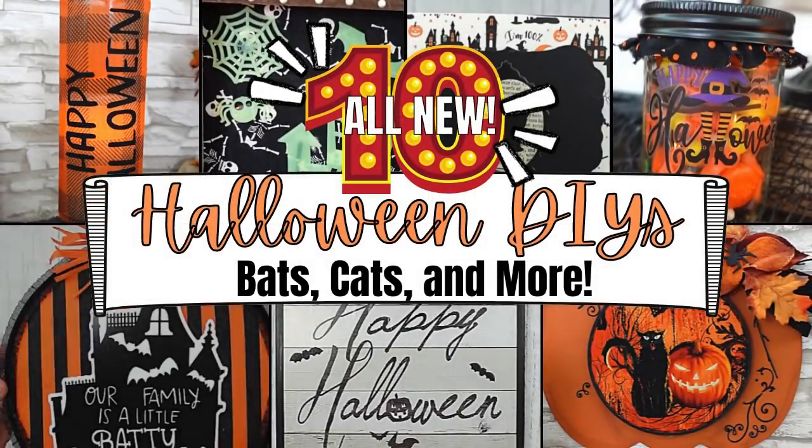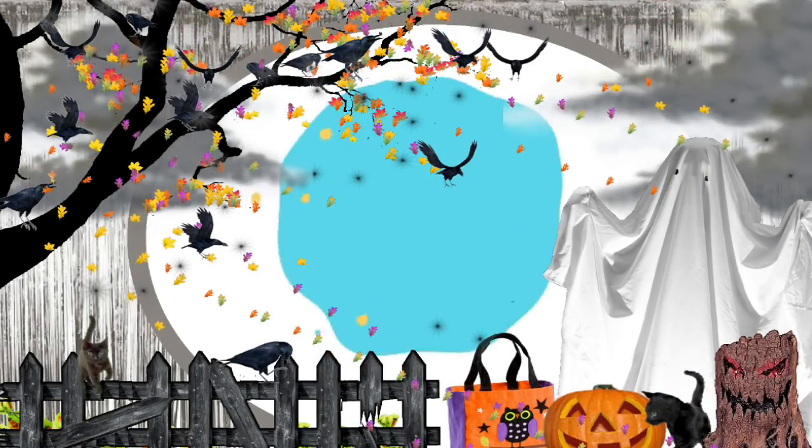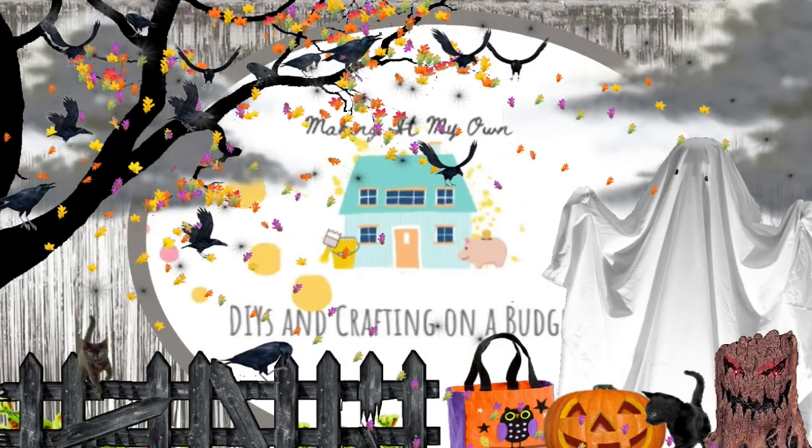Today I have 10 new Halloween DIYs with cats, bats, and more. I'm Brandy and this is Making It My Own. This is our last Halloween video.